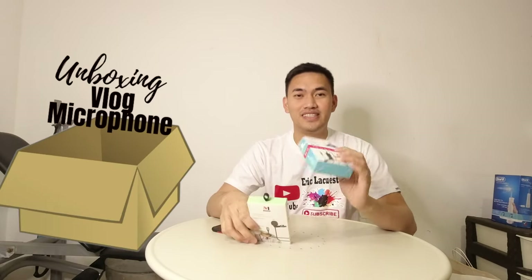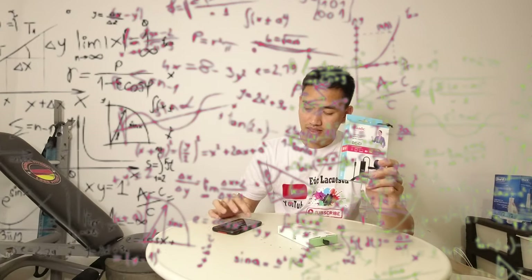So ito ay 65 dirhams. So ito po ay 30 dirhams, pero dahil dalawa binili ko, binigay na lang nilang 80 dirhams yung dalawa. So sa piso, 1,040 pesos yung dalawa na po.